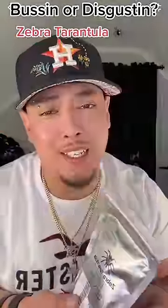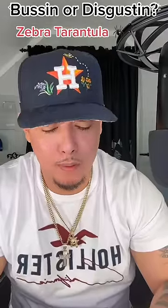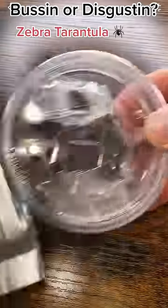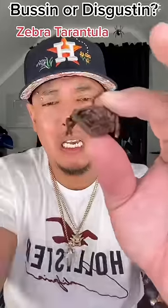I got a zebra tarantula and we're gonna check it out and see if it's busting or disgusting. This tarantula is from the Newport Jerky Company. It is cooked and dehydrated with a light dusting of salt. It's a Thai zebra tarantula from Newport. Looks like a full tarantula — there's two of them.